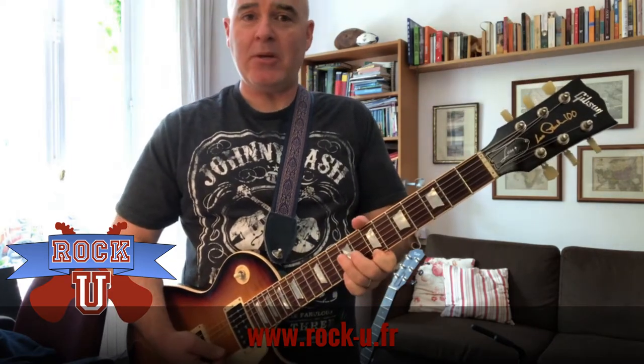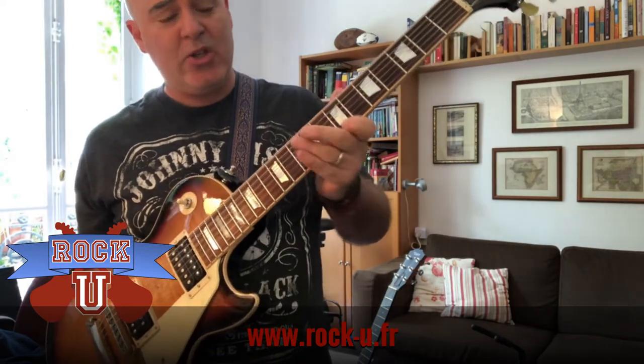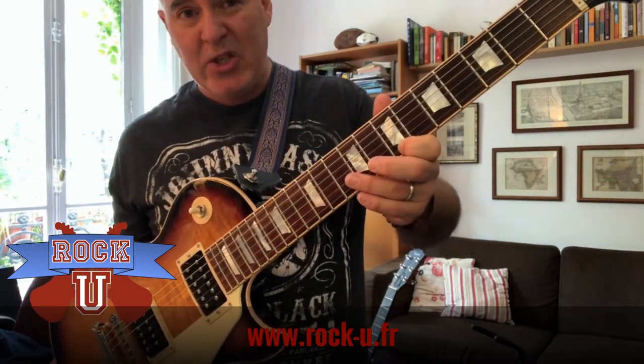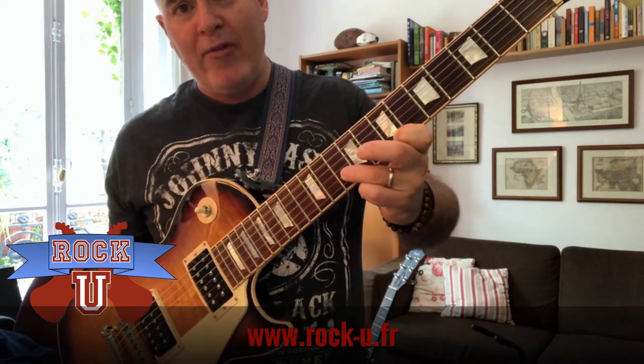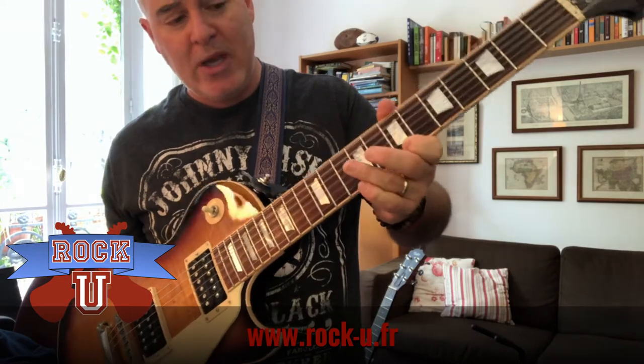It sounds more interesting than just playing the note alone. Most of the time we do unison bends on one of the two thinnest strings. The formula is pretty simple: if you're playing a note on your thinnest string, your E string, the other finger should be 3 frets up on the string above that. So in this case, 7 and 10.